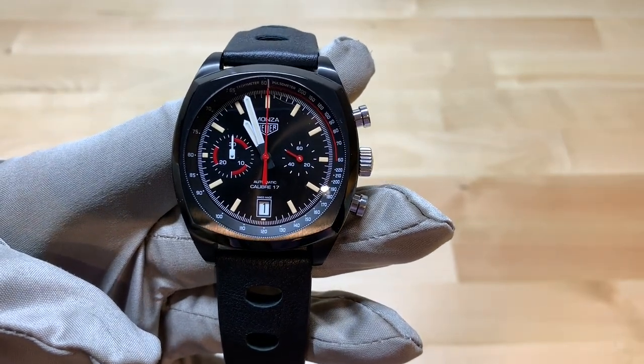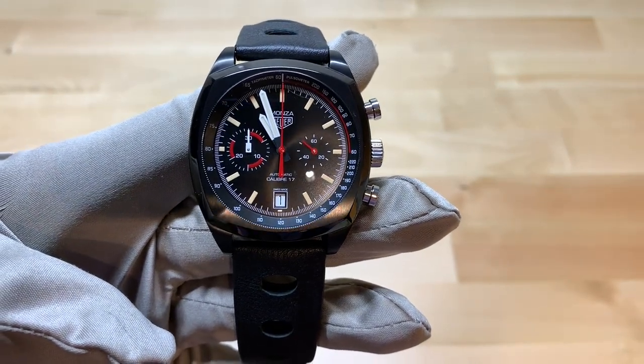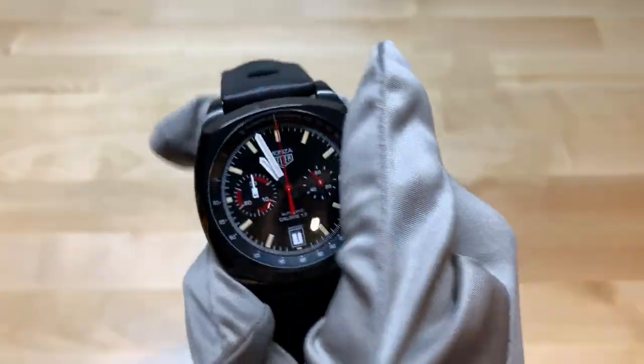Hi, this is Brandon from Watches on You. Today we're at JB Hudson Jewelers in Minneapolis, Minnesota, taking a look at the Tag Heuer Heuer Heritage Caliber 17.